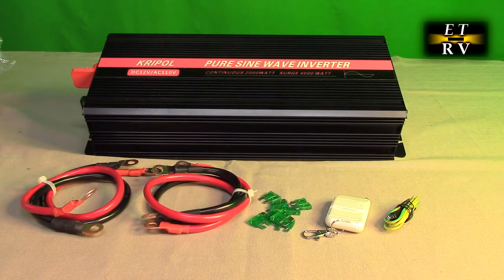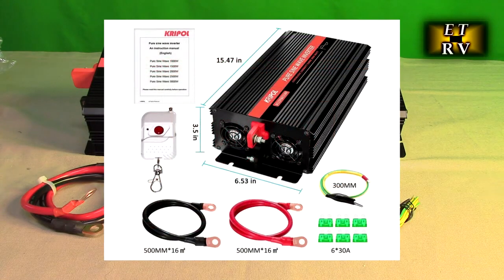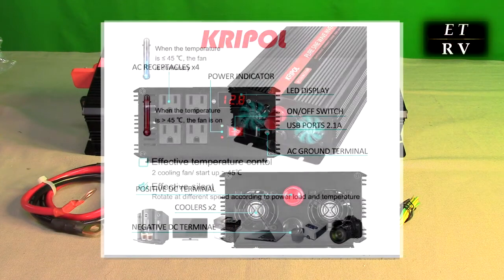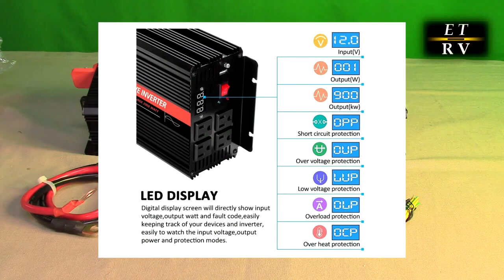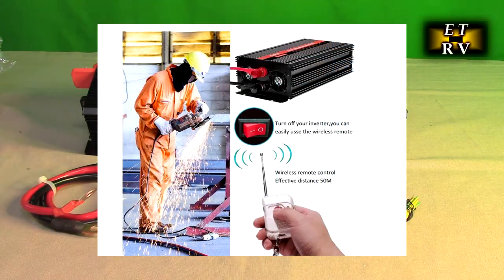Hello again, this is Robert Veach here and this is my video review of the Krypol brand pure sine wave inverter. It has 2,000 watts average capacity, peaks out to 4,000 watts, converts 12 volts DC to 120 volts AC, has four AC outlets on the side and a USB-A port, and includes a little remote control with a 160-foot range to turn the unit on and off.